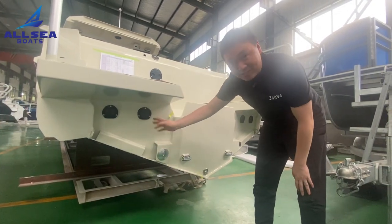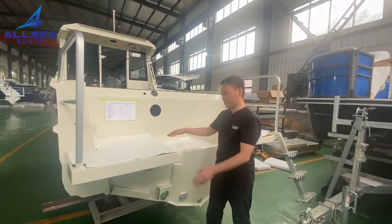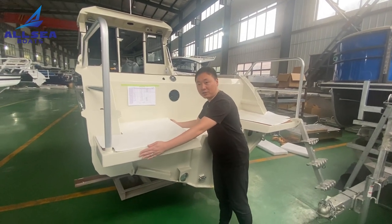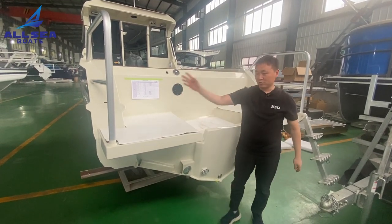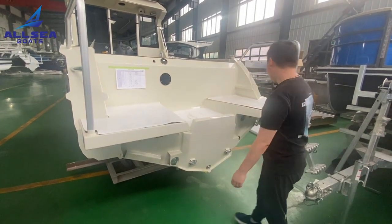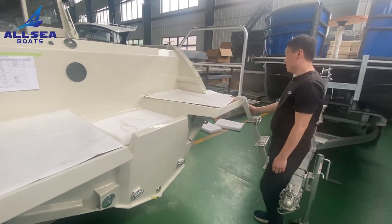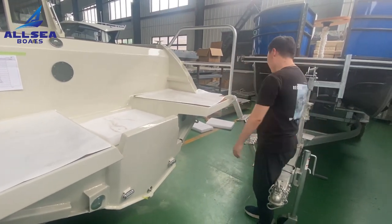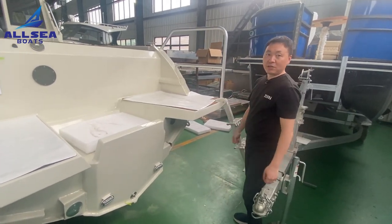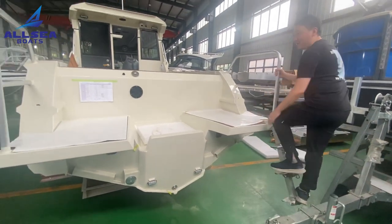This is a huge platform for jumping in, skating, or swimming. On the other side there is a folding ladder, so you can lift it up when you go out fishing so it does not affect movement.